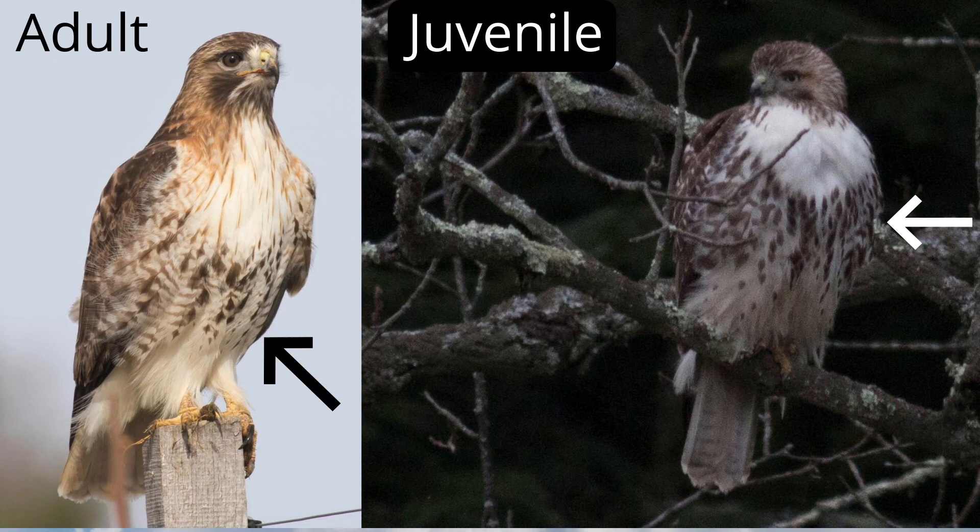Red-tailed hawks often perch in trees and on light poles, especially along highways. The belly band is a good field mark to look for when perched.